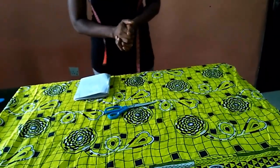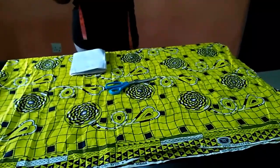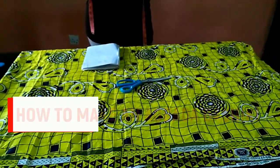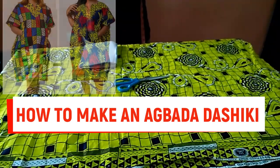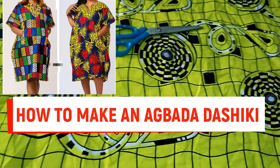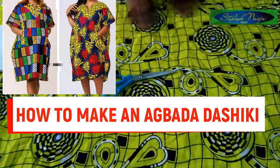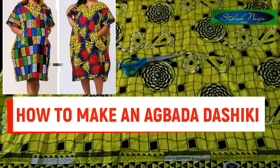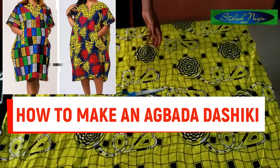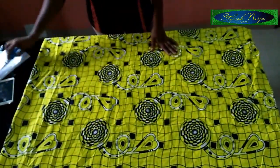Today's one is actually going to be a quick one. This is a very trendy dress — I'm going to be showing you how to cut and sew an agbada dashiki dress. The fabric that I have here is two and a half yards. You can actually make it with two yards also, so it depends on the size of the person.